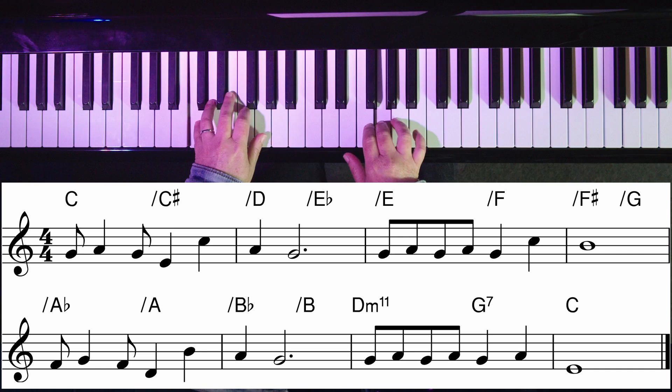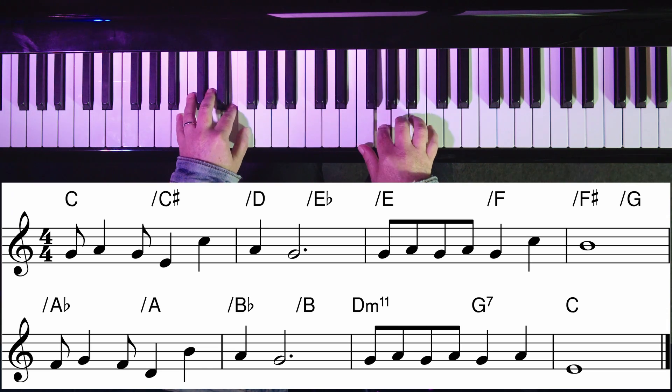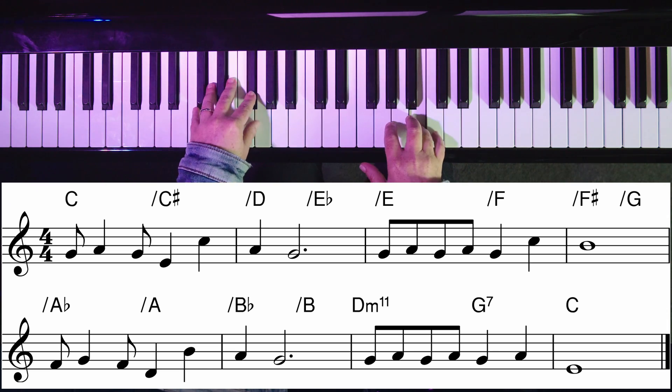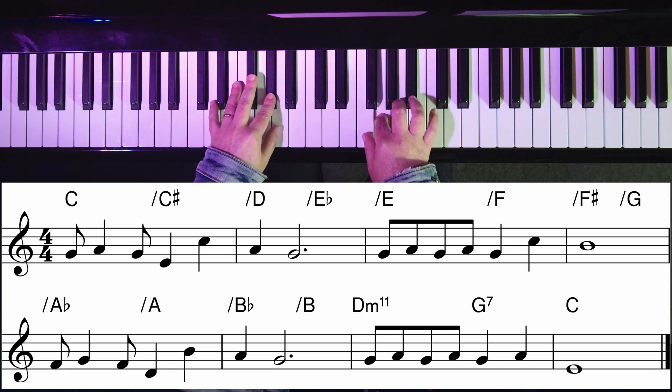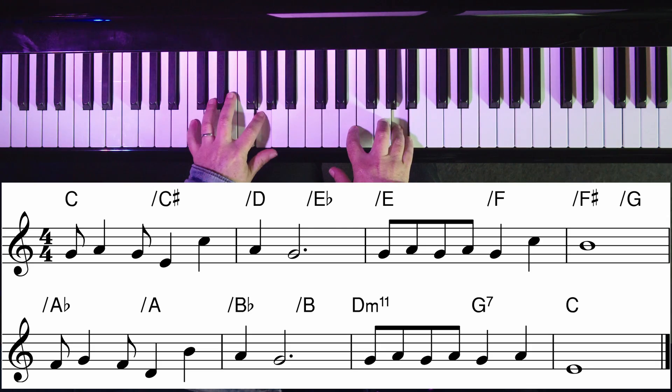At bar eight, we want to have a resolving chord of C. So the bar before it, bar seven, we're going to approach it with its 2-5-1. This is going to create counterpoint between the melody and the bass line. So I'm going to play the melody of Rudolph the Red-Nosed Reindeer with my ascending chromatic bass line. Here we are at bar seven: two, five, one.